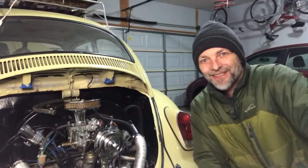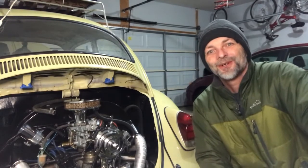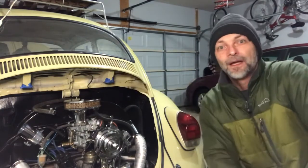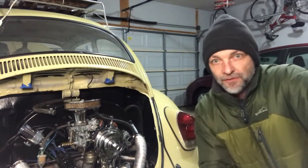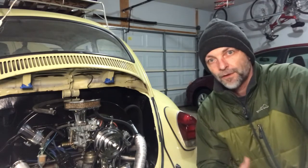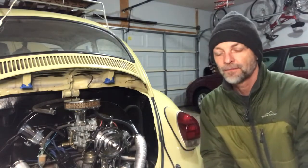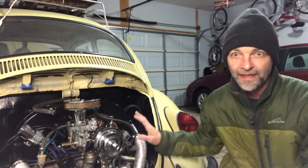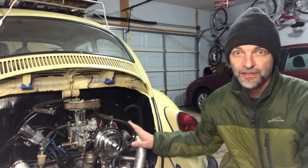Welcome back to the channel — Classic Volkswagen Lovers. This is Junior with a classic VW Bug and Sonny the Super VW. Today's video is not a tutorial; it's more of an informational video for those of you who may have questions. The question today is: can I remove my intake manifold with my engine installed?